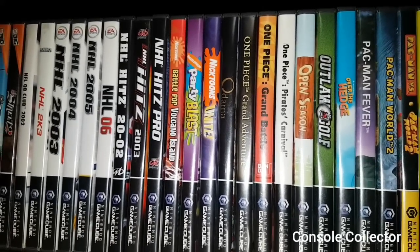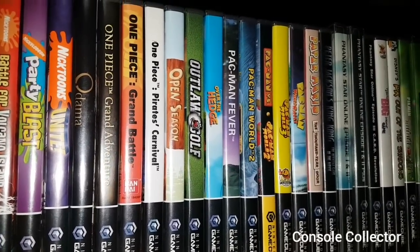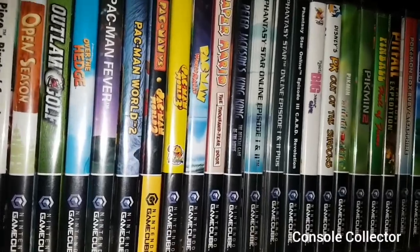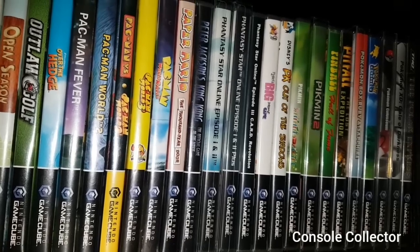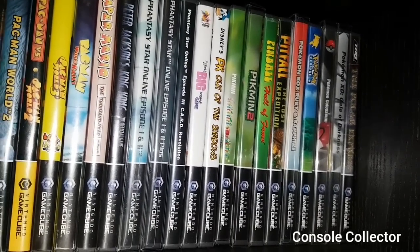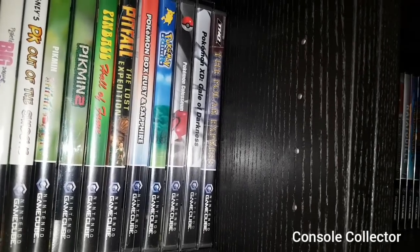Nicktoons Battle for Volcano Island, Nicktoons Party, Nicktoons Unite, Odama, One Piece Grand Adventure, One Piece Grand Battle, One Piece Pirates Carnival, Open Season, Outlaw Golf, Over the Hedge, Pac-Man Fever, Pac-Man World 2, Pac-Man Versus Featuring Pac-Man World 2, Pac-Man World 3, Pac-Man World Rally. Paper Mario in the Thousand Year Door, Peter Jackson's King Kong the official game of the movie, Phantasy Star Online Episodes 1 and 2, Phantasy Star Online Episodes 1 and 2 Plus, Phantasy Star Online Episode 3 Card Revolution, Piglet's Big Game, PK Out of the Shadows, Pikmin, Pikmin 2, Pinball, Pitfall, Pokemon Box, Pokemon Channel, Pokemon Coliseum, Pokemon Gale of Darkness, Polar Express.